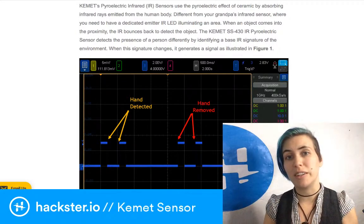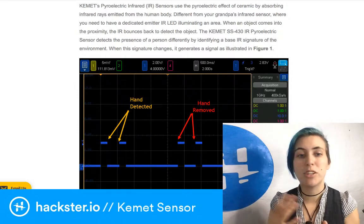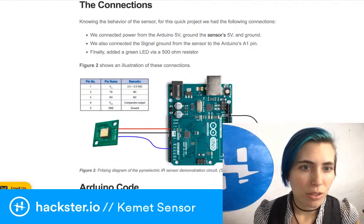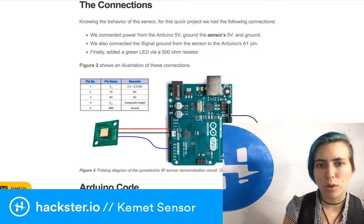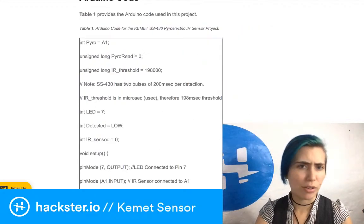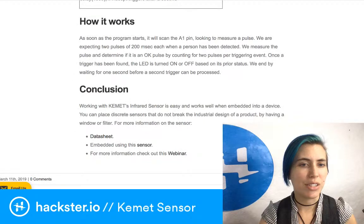When you come close to the sensor you get a little double-tap of square wave signals, and when you move out of the sensor's field of view you get the same signal again. For error correction they give you two signals each time so you can confirm it's not a false positive. They also show how to connect this to an Arduino — TX and RX pins, voltage in, comparator output, and ground. You only end up hooking up three wires, plus an LED on the other end. They also provide the Arduino code.